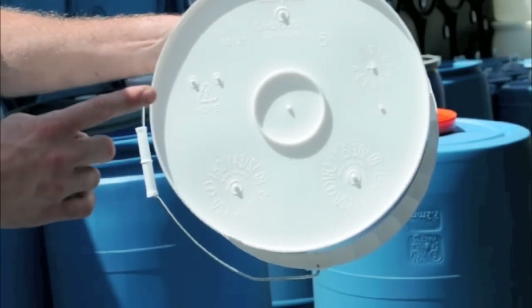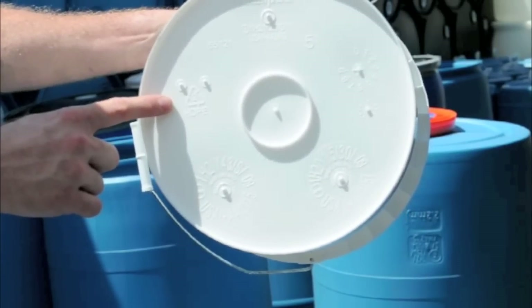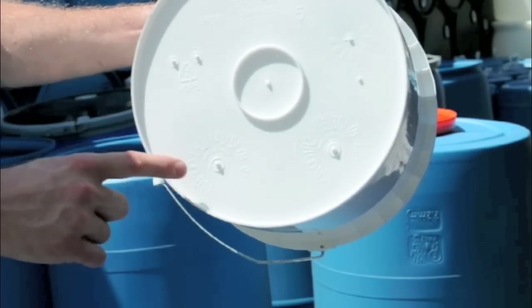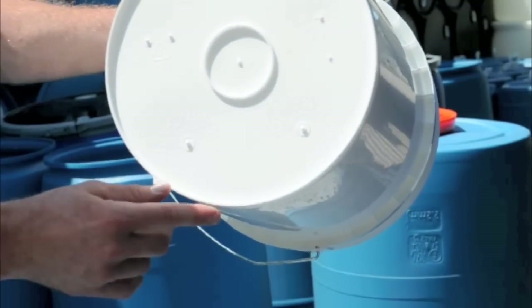Always look for the symbol on the bottom to be sure of a quality product, and that the UN number is clearly stamped on the bottom of each pail. Non-UN pails will not have this labeling on the bottom.